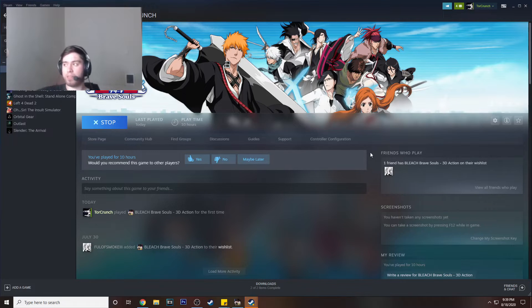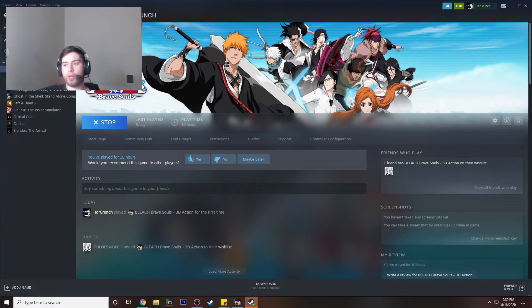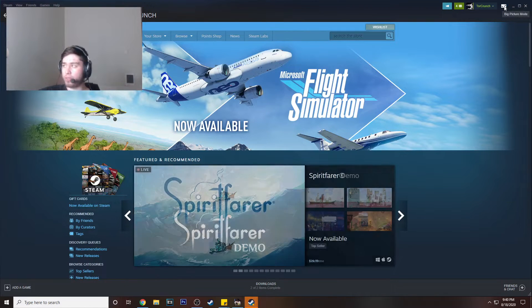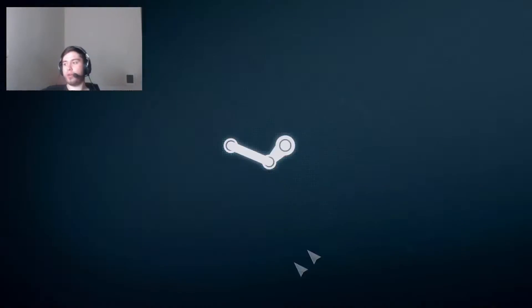Let me show you what I did to connect my PS4 controller — it's really simple. This is the main page of Steam where the store is. If you go to Library, this is where your games are, basically where you're going to have BBS. If you go up to the top right and hover over the little window icon, it says Big Picture Mode.